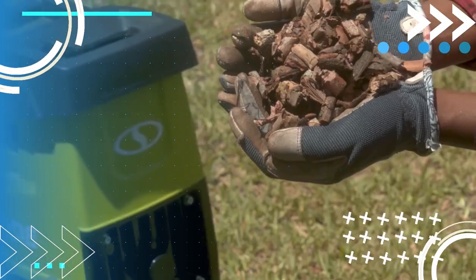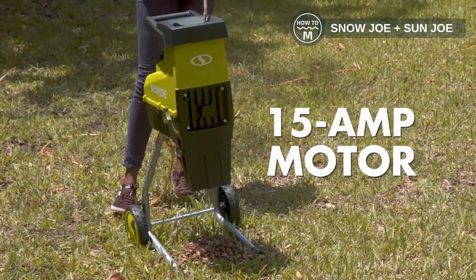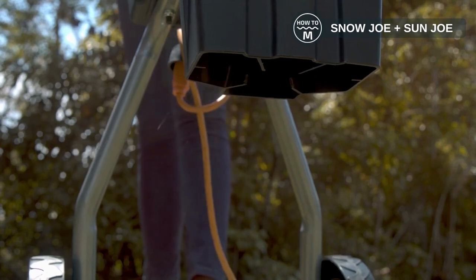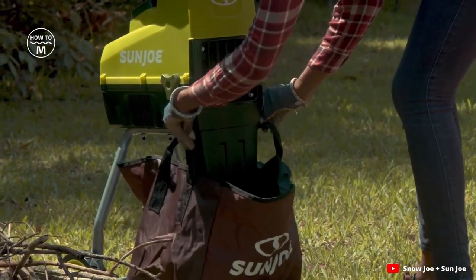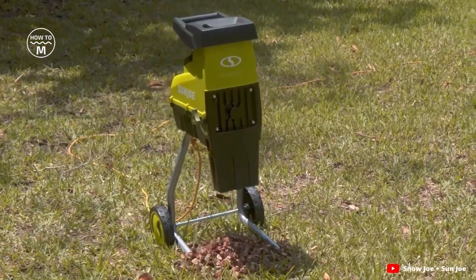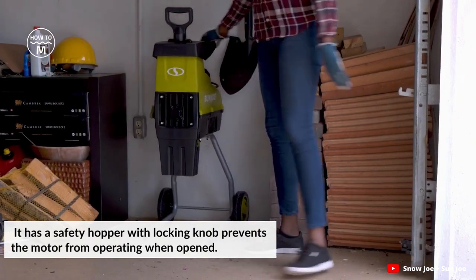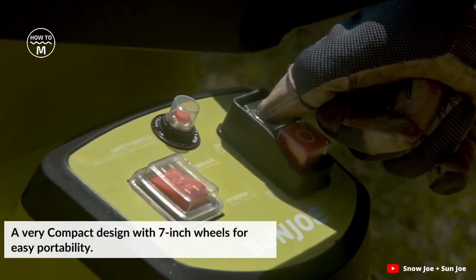On number ten, we have the Get Shredded silent electric wood chipper plus shredder from Sanjo. Reduce, reuse and recycle your yard debris with a 15Ah electric eco-friendly motor. The CJ603E is perfect for turning leaves, twigs, brush and branches up to 1.73 inches in diameter into nutrient-rich mulch. It is eco-friendly with zero carbon emissions for cleaner air. It has a safety hopper with locking knob that prevents the motor from operating when opened, and a compact design with 7-inch wheels for easy portability.